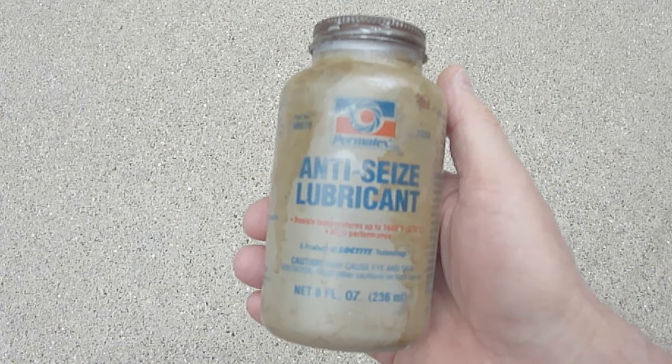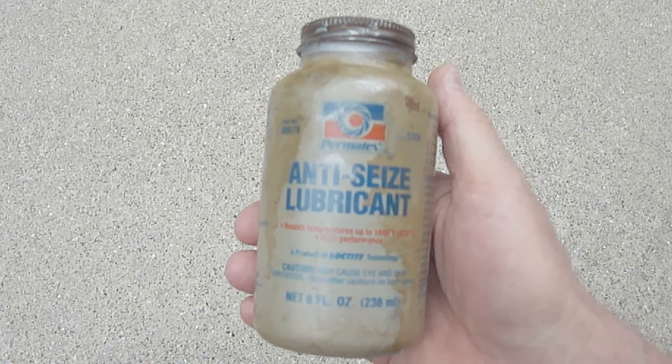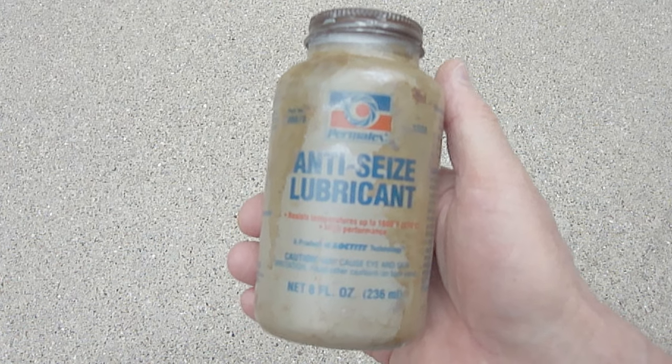Before installing the new oxygen sensor, be sure to put some anti-seize lubricant on the threads, which will make it come out a lot easier the next time it's replaced.